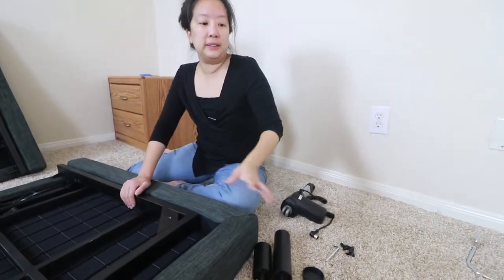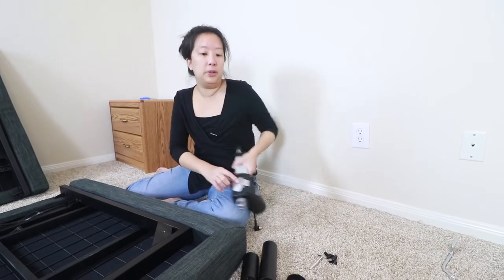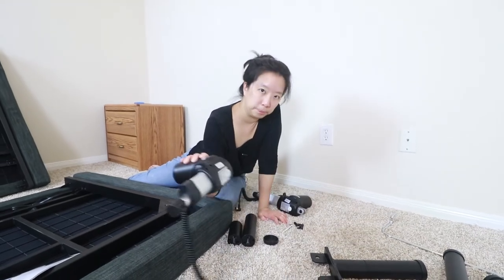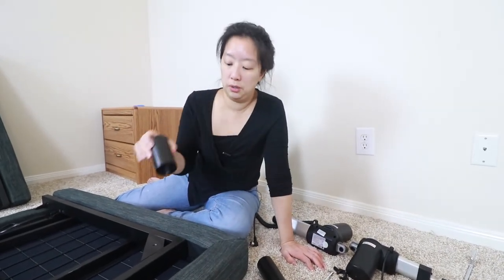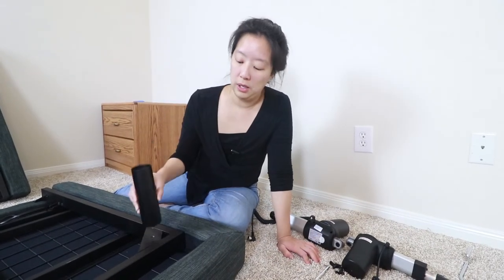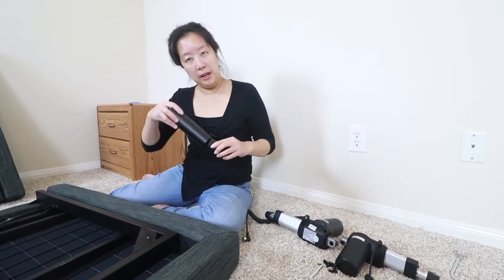We've got all the pieces out of the boxes now. All the pieces are pretty clearly labeled — like this one is the head motor, there's a label here, and then of course you've got the foot motor over here. The leg sizes come in three different heights: you've got the four-inch, then you've got six and a half inches, and if you wanted to you could also combine the two and make a ten and a half inch leg.